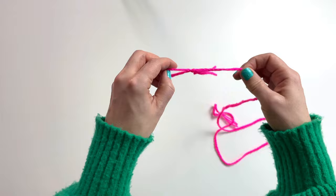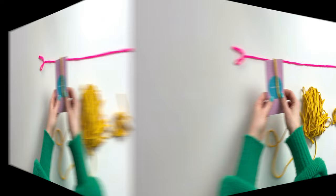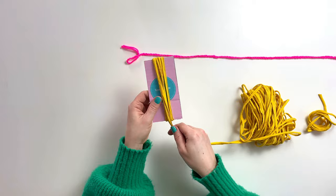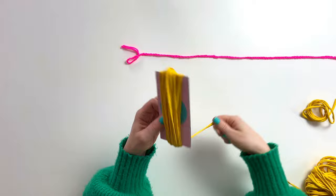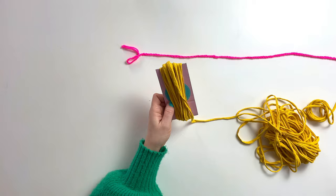It's now time to make your colourful tassels. Start to wrap your t-shirt yarn around your cardboard template. Do this nice and loosely to avoid your template from bending. You will find that t-shirt yarn comes in all different sizes and thicknesses. For thin yarn, wrap it around 30 times. For medium yarn, wrap it around 25 times. For thick yarn, wrap it around 15 to 20 times.